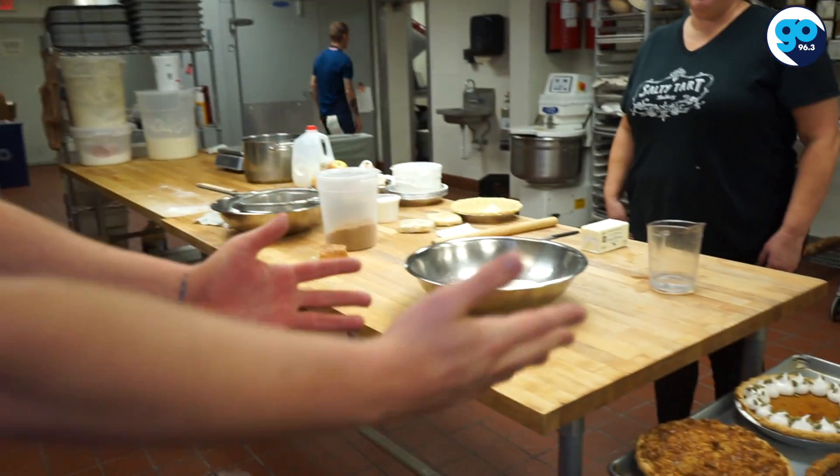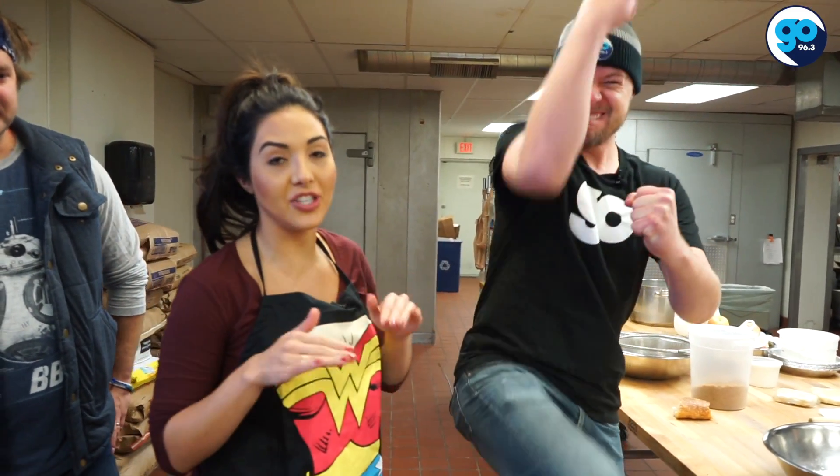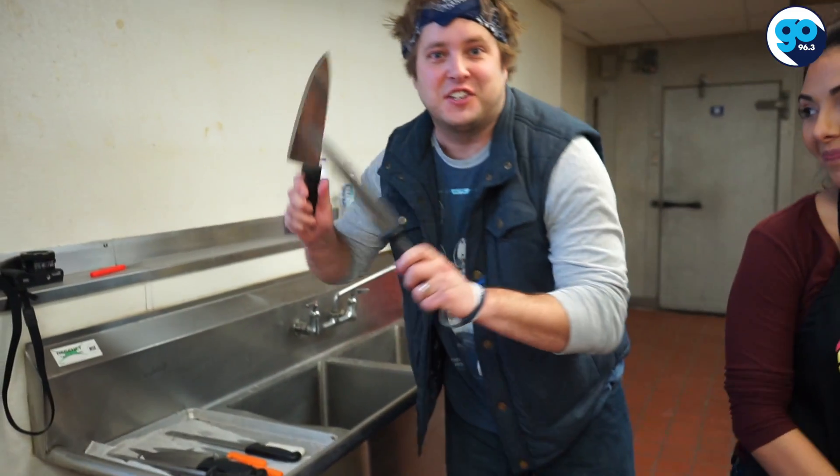Hi guys. This video, the pie guy is born. I'm the pie guy. Ben, Dana, and Giselle on Go96.3. We're in the commercial kitchen for the Salty Tart. Look at all these amazing things — we're going to make stuff. This whole radio thing, it's just a stepping stone to being the pie guy. And make sure you watch at the end of the video because I'm going to juggle knives.